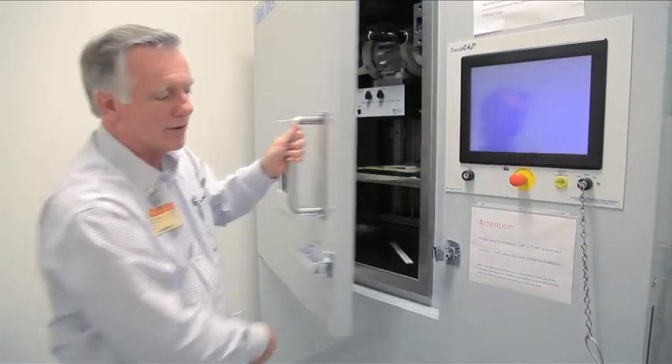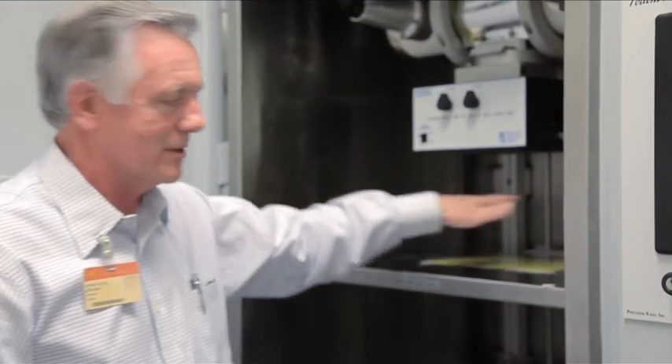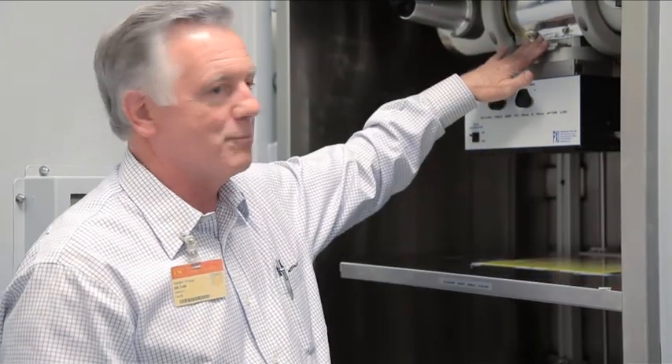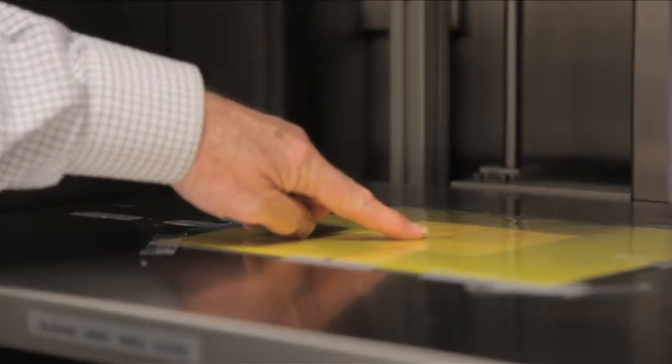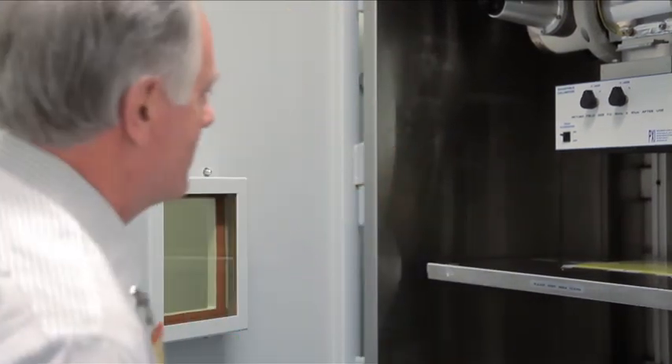After you use the machine, it's good to return it to the way it was when you arrived: clean, filter in place, and the right size field, which is 10 by 10. If you are using a special field or a special position, please put it back to the standard set of conditions. At that point, you're pretty much clear.